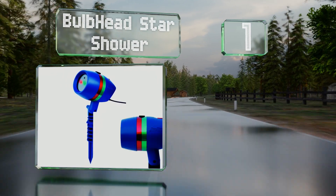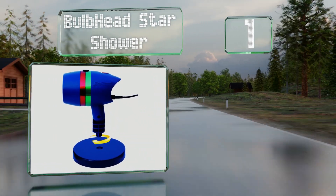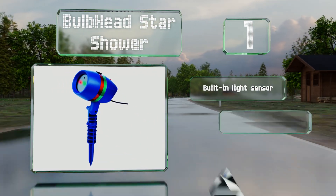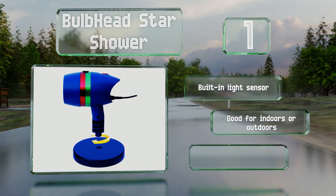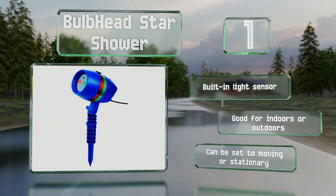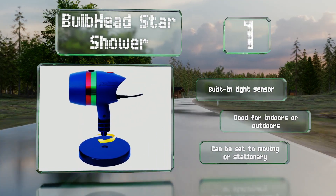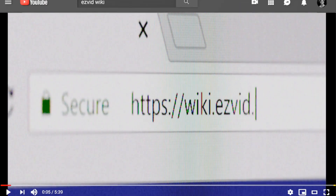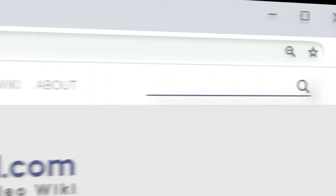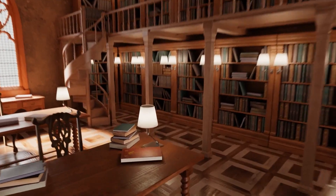Coming in at number one on our list, the Bulb Head Star Shower is both durable and easy to use with a simple plug-and-play design. Its compact housing makes it a cinch to hide among trees or shrubbery, so it shouldn't be an eyesore during the day. It features a built-in light sensor and is suitable for indoors or out. It can be set to moving or stationary.